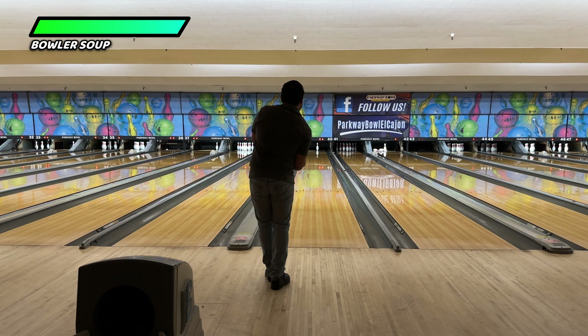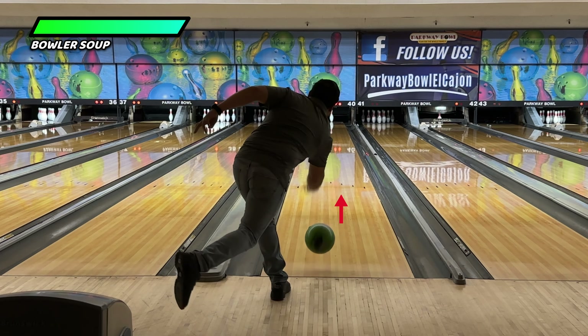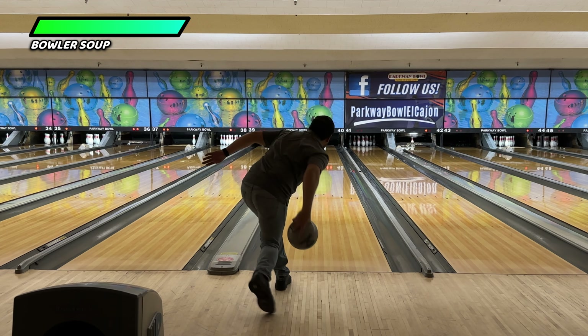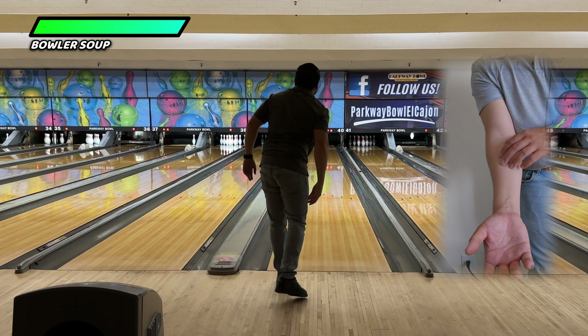As I get into my one step drill, you can see how my forearm is facing the pins. You can see the bowling ball roll off my fingers, and as long as you have that forearm facing the pins for as long as you can, then you are going to be behind the bowling ball.